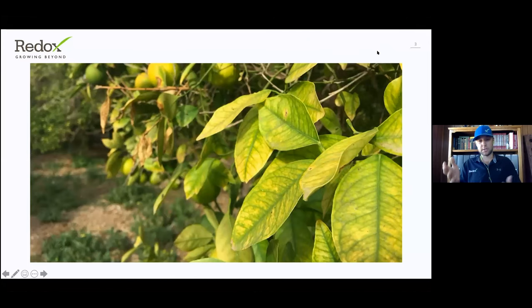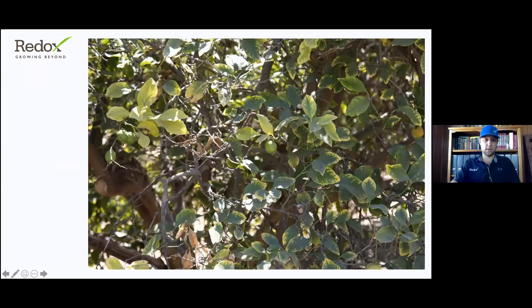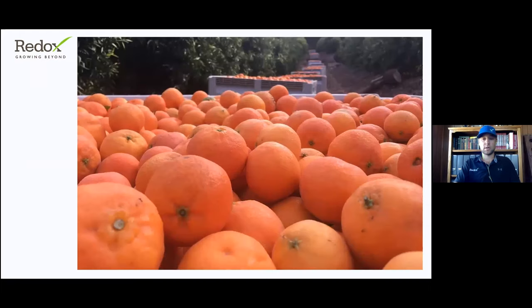Unfortunately, there are a lot of challenges over the season that can be very stressful on our lemons. We have lots of yield goals we're trying to hit, and a lot of times we can end up with issues in the field that we need to address. You can see some obvious micronutrient deficiencies on these trees, which can really impact our yield, especially our quality goals. As the tree declines, we're going to have challenges hitting our size goals and maintaining canopy vigor.